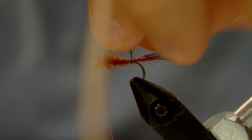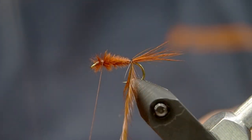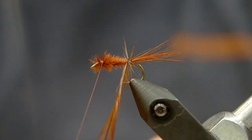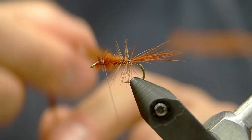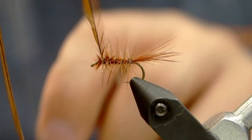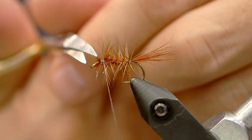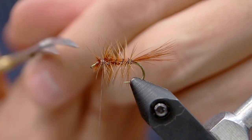Now we're going to palmer our hackle with more loose wraps here. We're just going to wrap it up and get a little bit of hackle in there, but you can see that it's not really going to extend past the bend of the hook. We're going to tie that off as well. It is very important that you don't tie right next to the eye — give yourself a little bit of space. Don't crowd the eye.